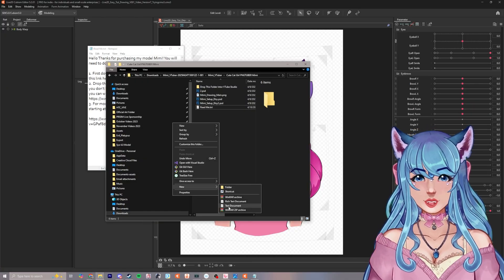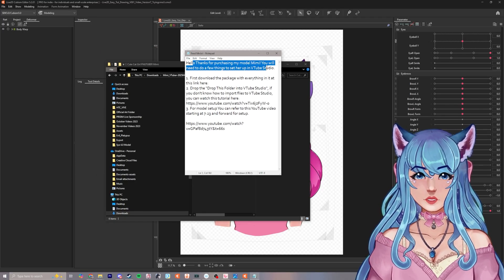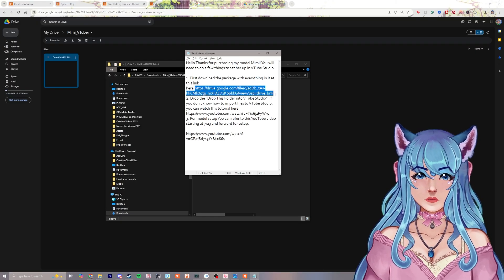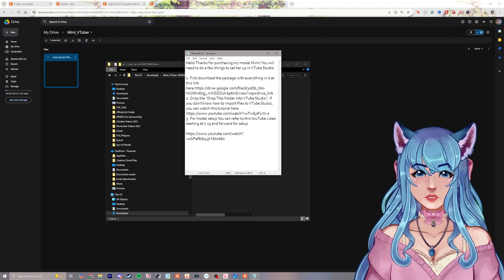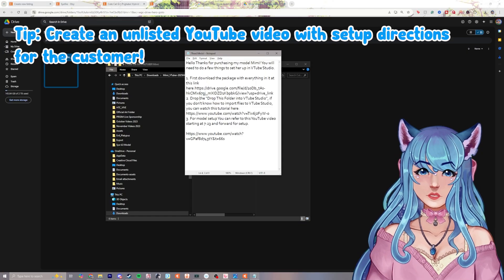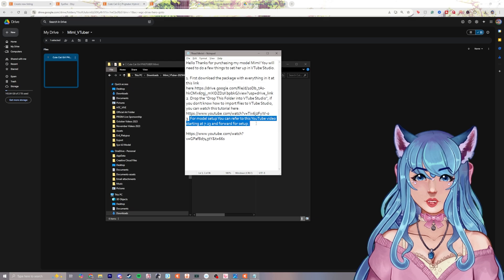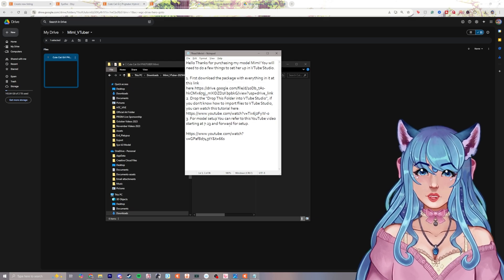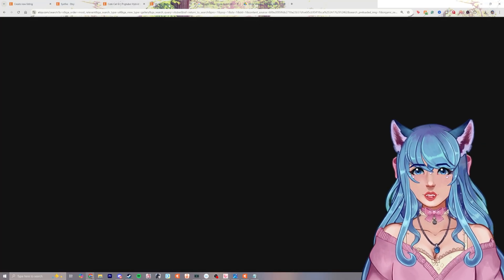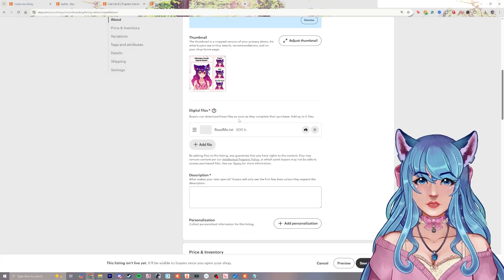Right-click, click new, and select text document to make the readme. I wrote: 'Hello, thanks for purchasing my model Mimi. Download the package here,' with a Google Drive link. Then 'Drop this folder into VTube Studio' and a link to a tutorial on how to import files. I also point them to a YouTube video with a timestamp for model setup. That readme file is what we actually upload to Etsy.